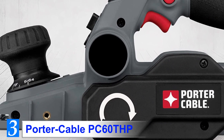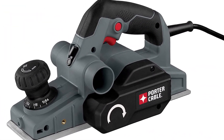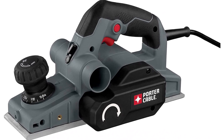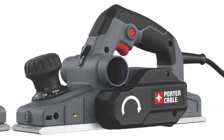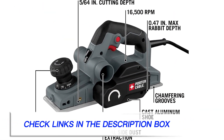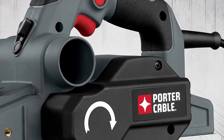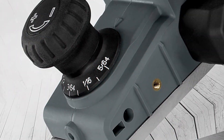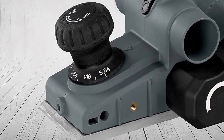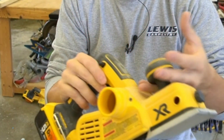Number 3: Porter Cable PC60THP. Shaving off and smoothening rough lumber is easy with the Porter Cable PC60THP electric hand planer. It's ideal for smooth material removal, as it comes equipped with a 6-amp motor producing a no-load speed of 16,500 RPM. Depth control and adjustments are very easy because it features a 10-position rubber overmold depth knob and 3 chamfering grooves, which come in handy for chamfering edges such as door edges. Dust collection is easy via a dual dust extraction port allowing extraction on either side of the tool.